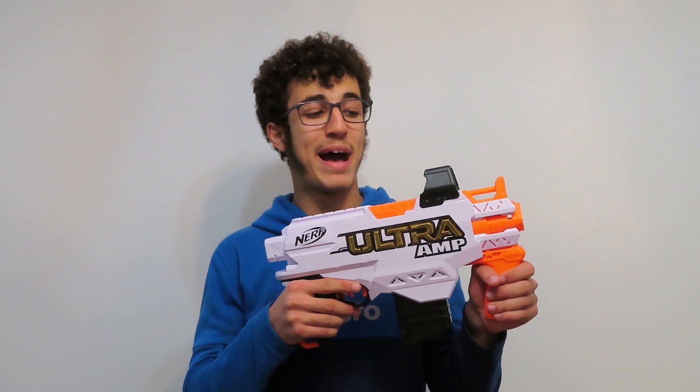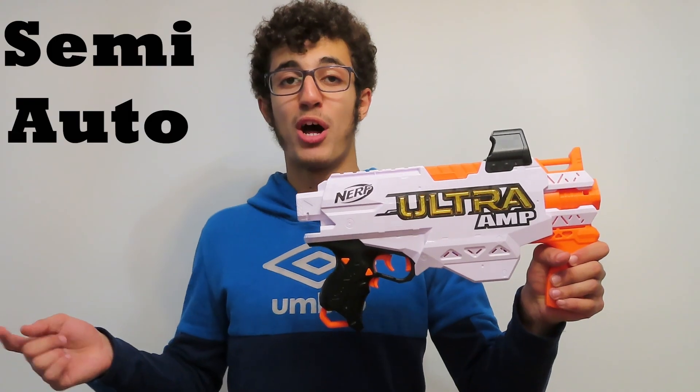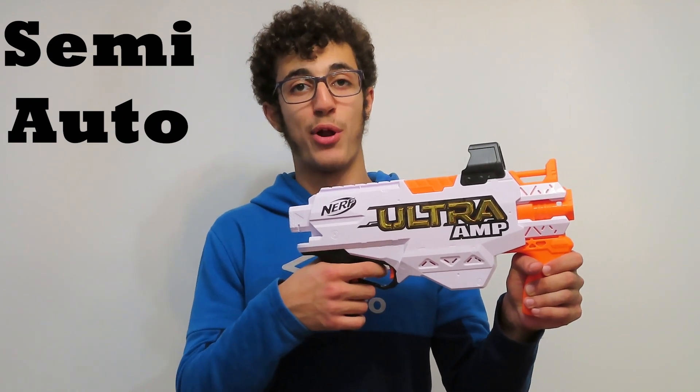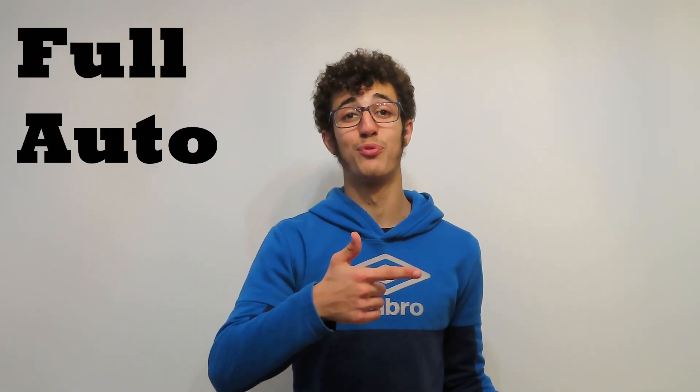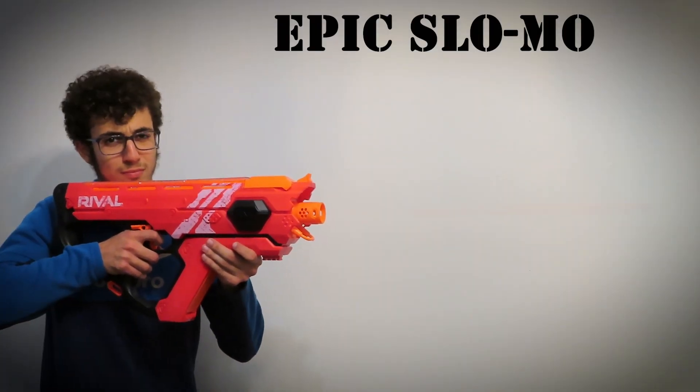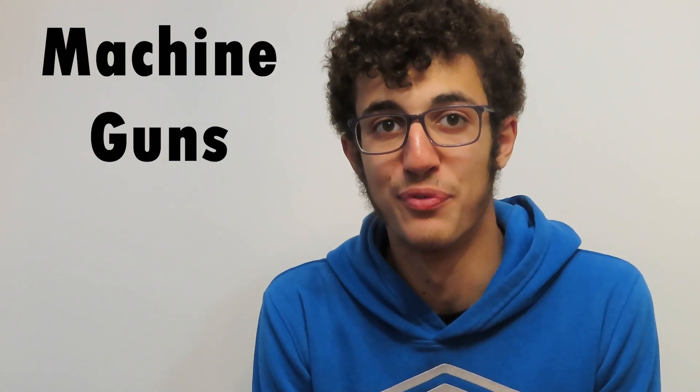In contrast, semi-automatic and full automatic guns do take batteries, because they have motors that squeeze and push out the ammunition at really high speeds. On a semi-automatic gun, you have to press the rev button to activate the motors and then click every single time you want to fire — it fires as fast as your finger can move. Whereas on a full automatic gun, after you've revved it, you can just hold down the trigger and it will spray ammunition. That's why full automatic guns are often called machine guns.